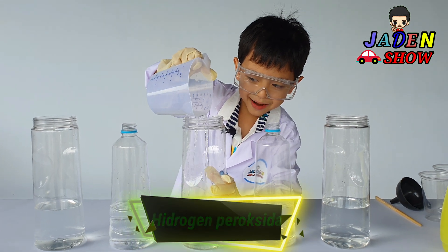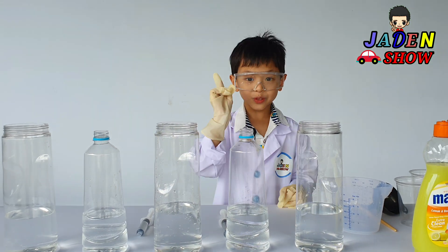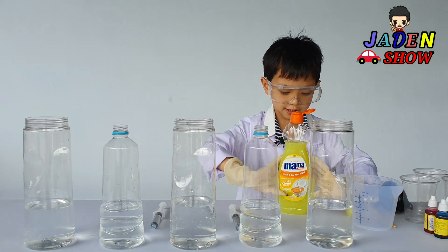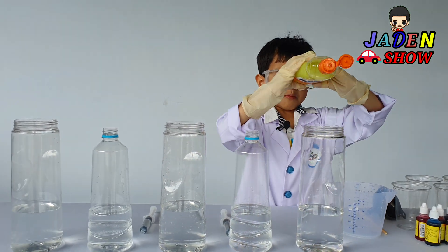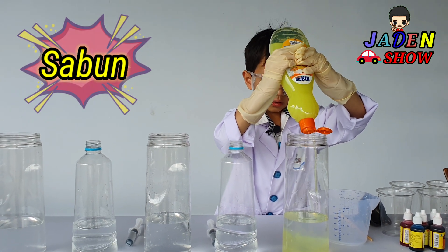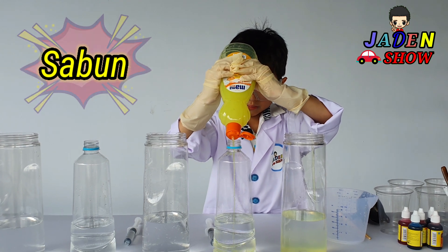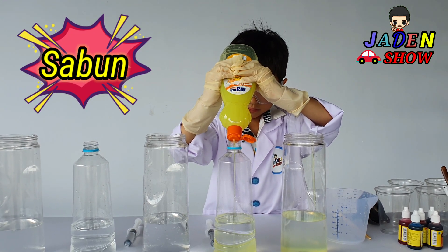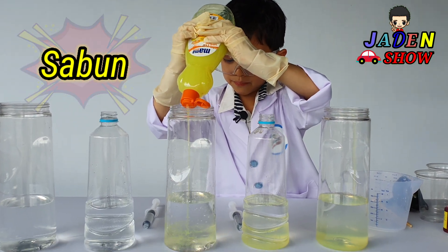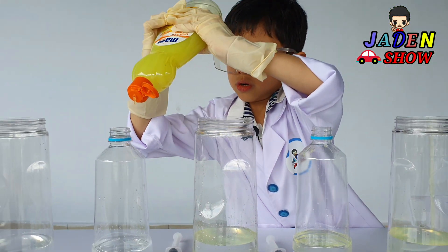Wow, that's too much. Okay, there. Now we need soap. Alright, I'm going to check this. And then — Boom! There. Boom! There. Boom! Boom!